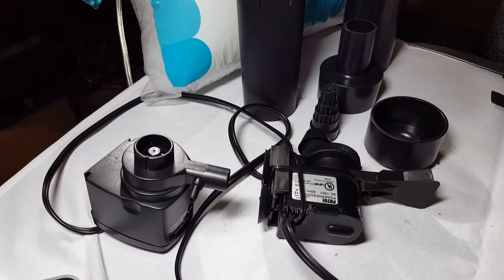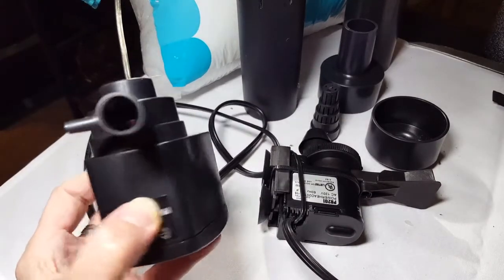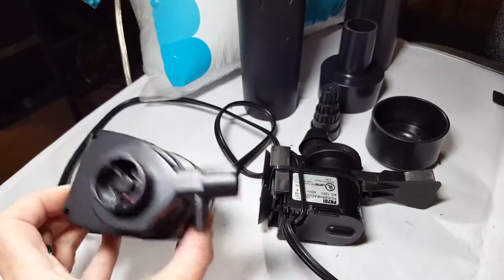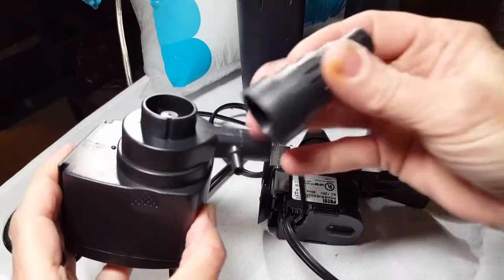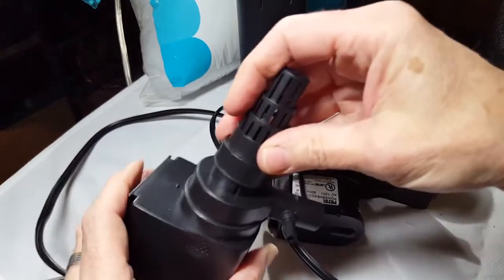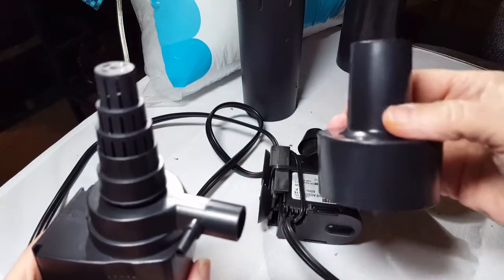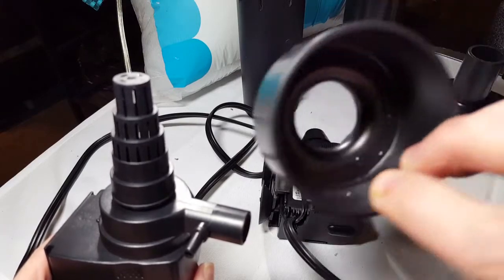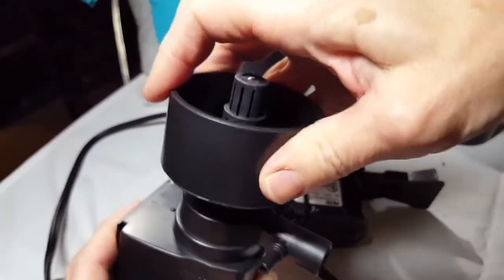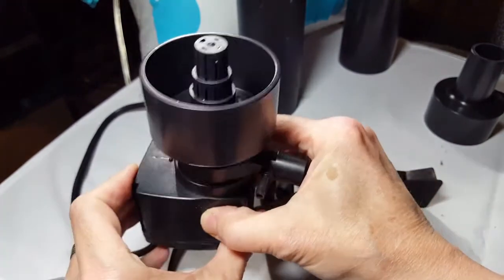The first thing you're going to want to do is select a powerhead and make note of how large the intake is on it. When I started the project, I thought I was going to be using this one — an Aquatop that I purchased from Aquarium Co-op. You can see the intake on it is roughly three-quarters of an inch. You want to take the strainer, put it on the powerhead like it should be. Then I took this piece and used a saw and cut it back such that it would fit down tightly — and it really is a nice tight fit. It's not going anywhere. You slide it down over the strainer.